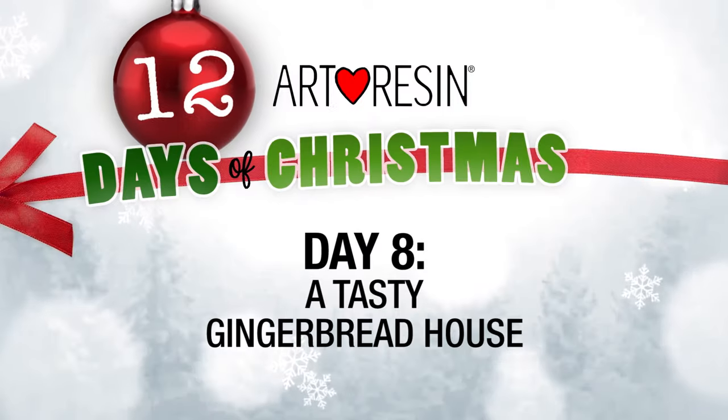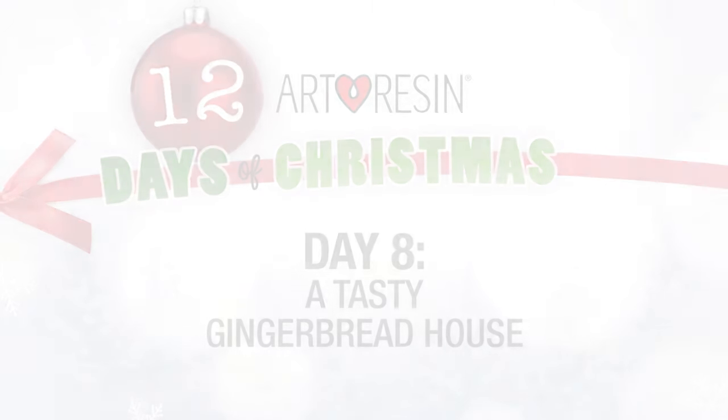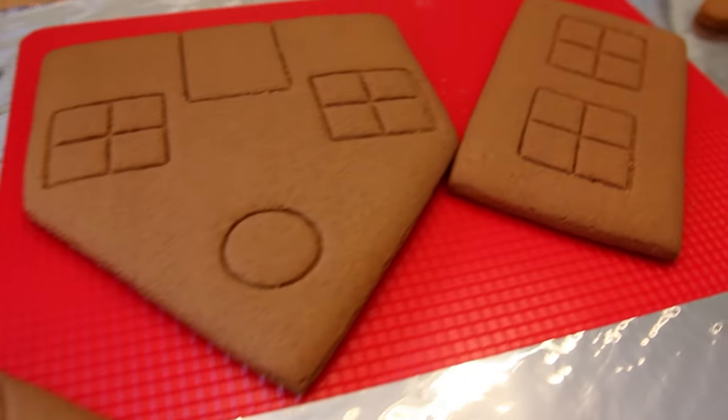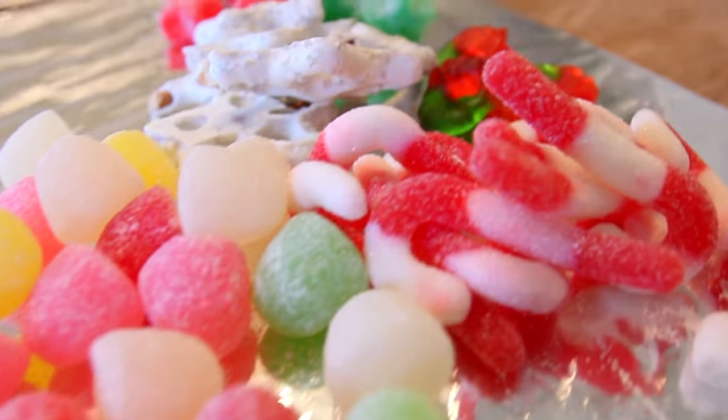On the eighth day of Christmas my true love gave to me a tasty gingerbread house! Hi, we're here at Art Resin and today we're going to make a tasty traditional gingerbread house, and of course we are going to resin it so it will last forever and ever and ever. So let's get started.